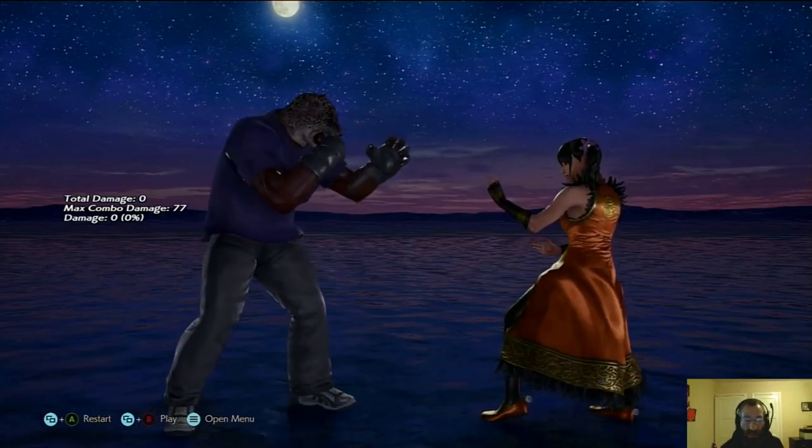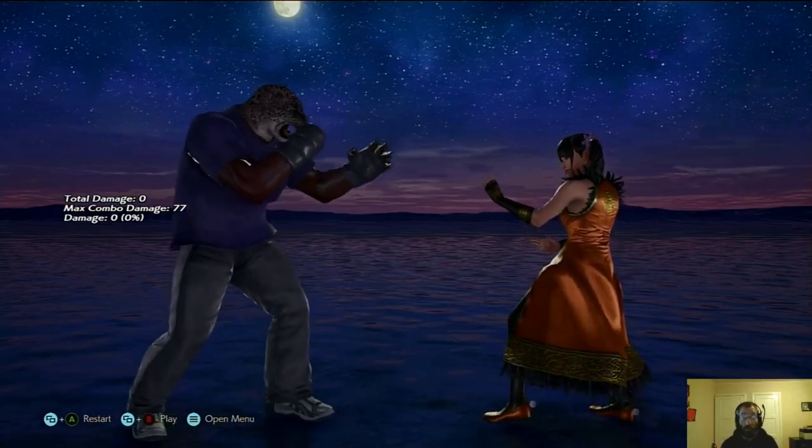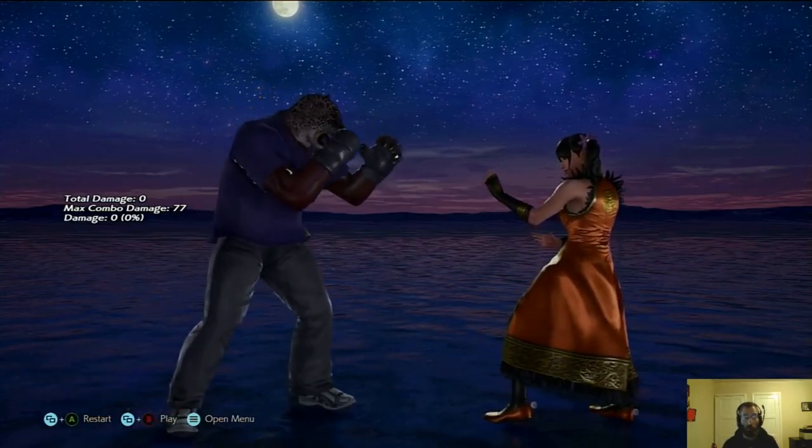Hey internet, how are you doing? It's Alex R on Fight Games, back one more time with a tiny Tekken tutorial. In this tutorial, what I want to talk about is Armor King and the secret moves that he has out of key charge.